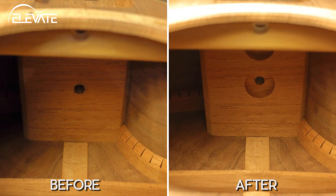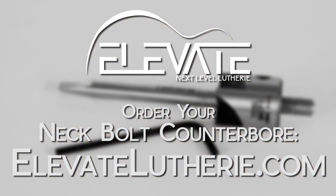The neck bolt counterbore is simple to use and makes it easy to recess bolt-on hardware. Get yours today at elevateluthery.com. Thank you.